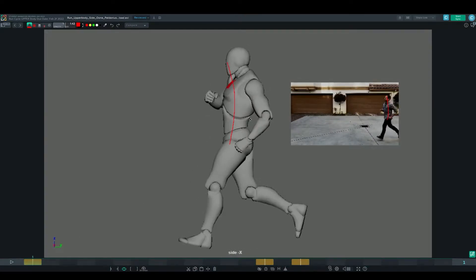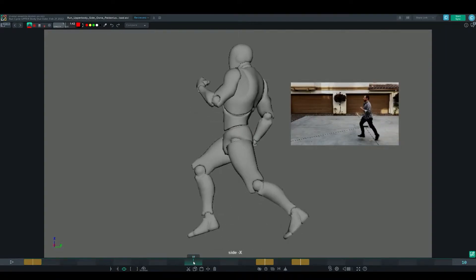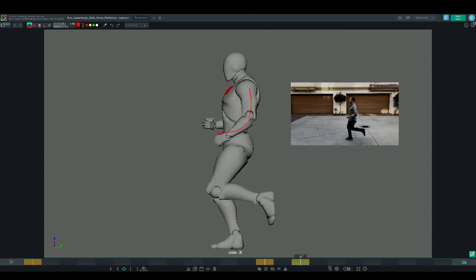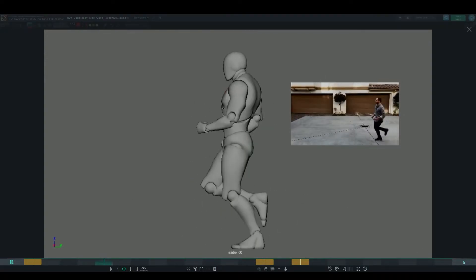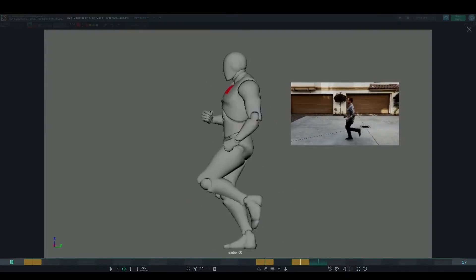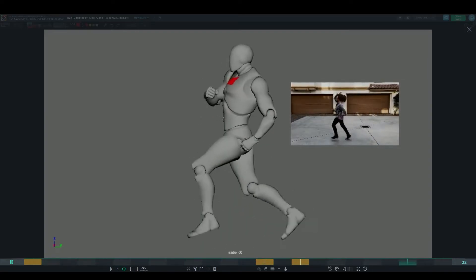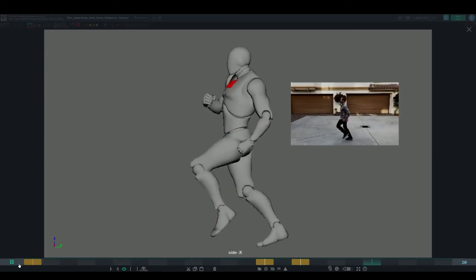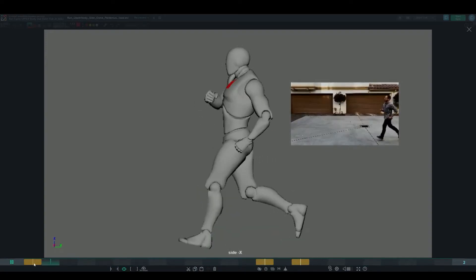One other thing to keep in mind: if you take a look at the arm, there are areas where we can add a little bit of drag and weight to the forearm. What that will do is break up the arm so that it's not quite so linear. Just adding a little bit of drag and follow-through will really help give more life to that arm as it pumps forward and backwards. These are things to look at as we start working towards the polish phase and blocking in the upper body.